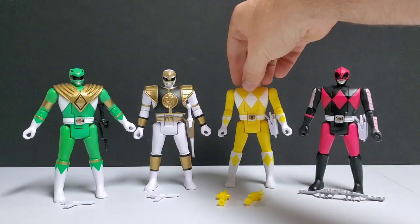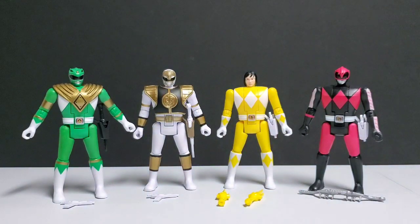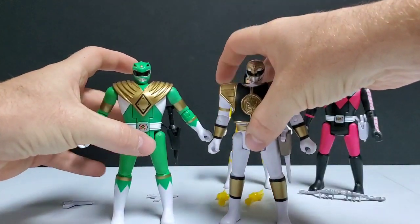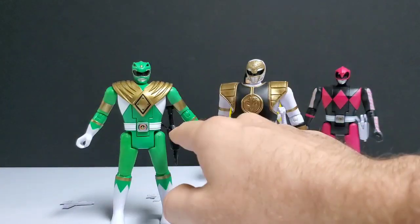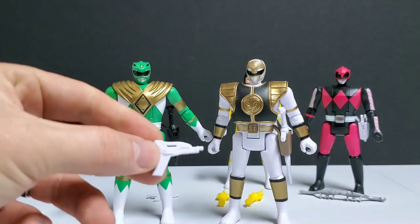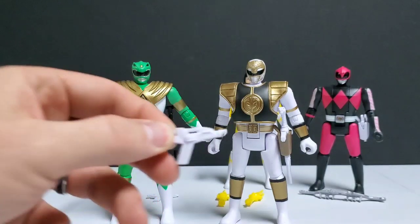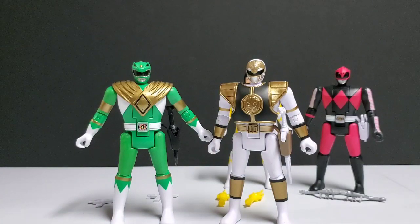Moving on to my next two Rangers — Green and White Ranger, both Tommy Oliver. Both come with their respective weapons: White Ranger comes with Saba, Green Ranger comes with a Dragon Dagger, and both also come with a Blaster. For some reason, pretty much every release of these two Rangers always had to include a Blaster, even though they never used them in the show.